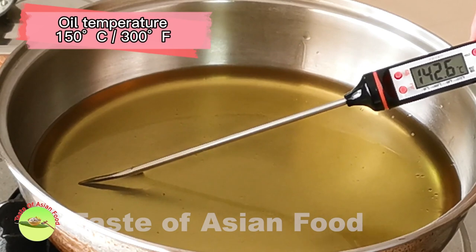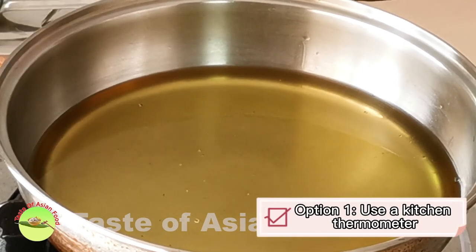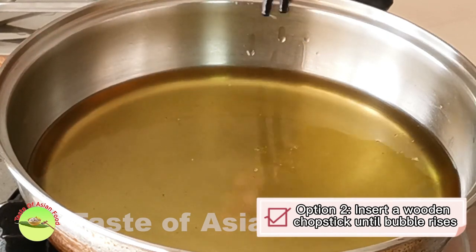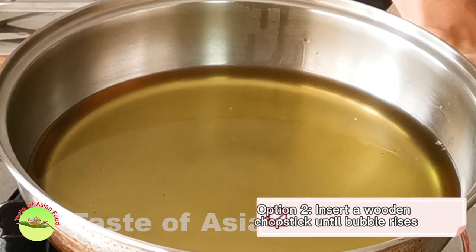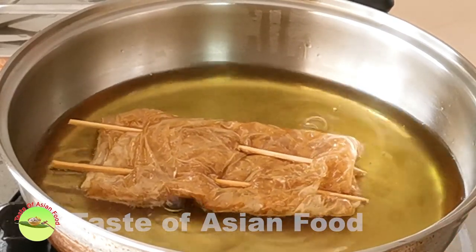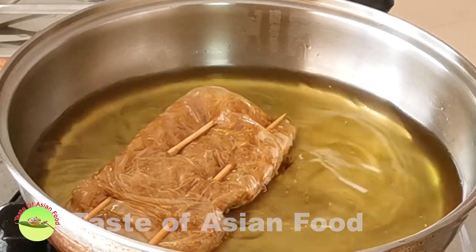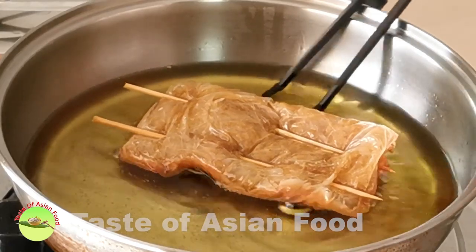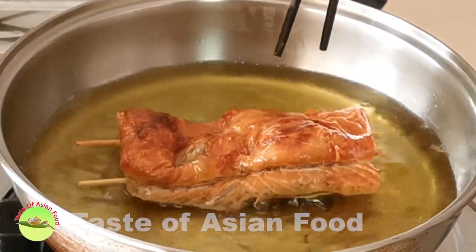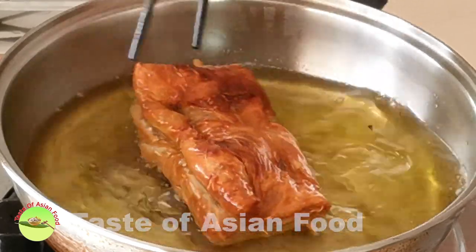Heat some oil in a pan to about 150 degrees Celsius or about 300 degrees Fahrenheit. You can either use a kitchen thermometer to monitor the temperature or insert a wooden chopstick into the oil — the temperature is correct if bubbles are rising from the chopstick constantly. Deep fry the first side until golden, then turn to deep fry the other side. The bean curd skin will puff up during the process and form a texture that resembles real duck or goose meat.